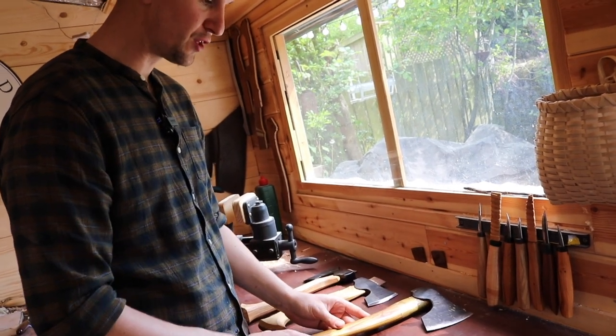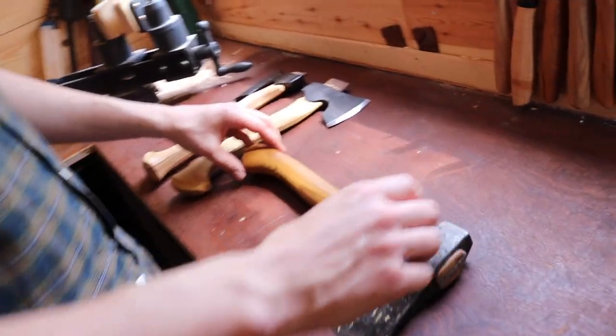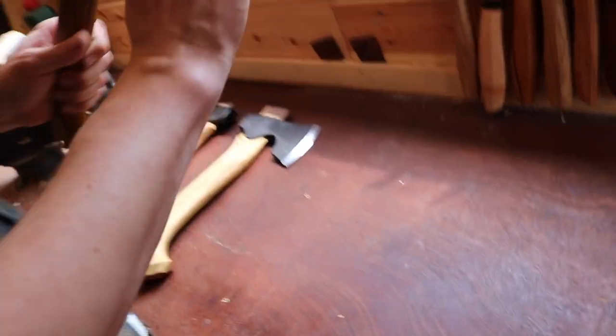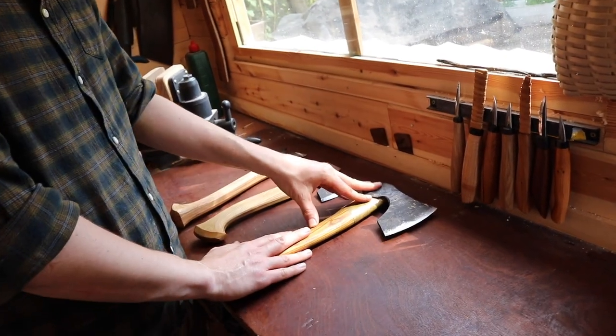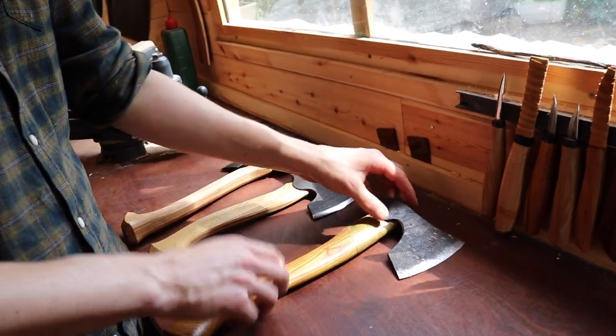The second addition Peter tried is back sweep on the axes. By adding a bit of back sweep, as the axe works in your hand it creates a slicing motion rather than a pure chopping motion — which is really ideal for carving.